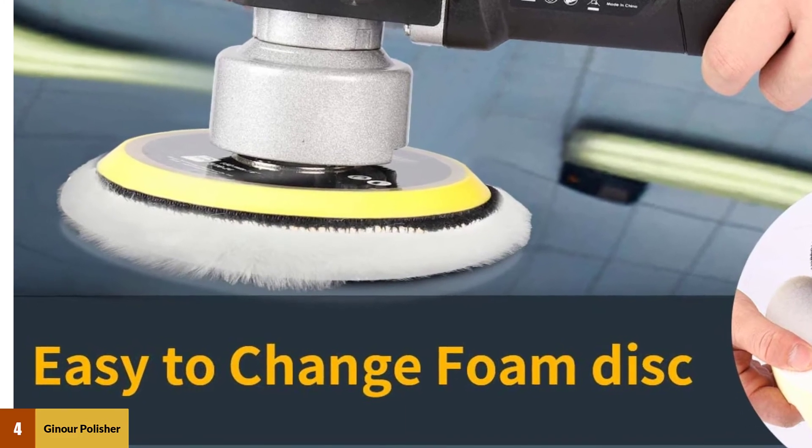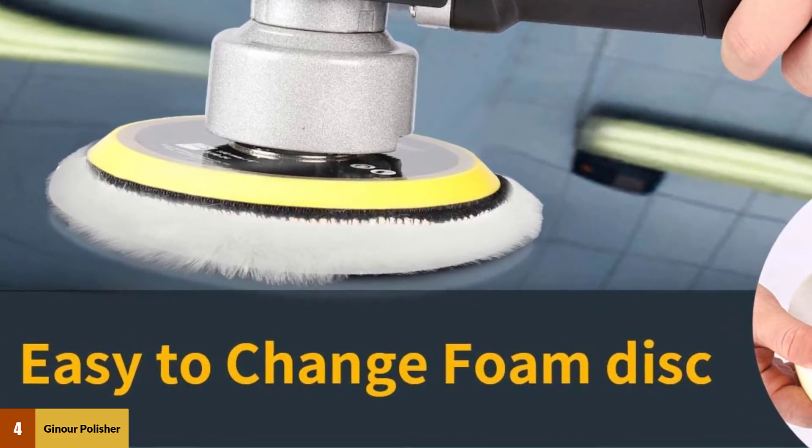The product is ideal for buffing, polishing, waxing, and removing swirls.